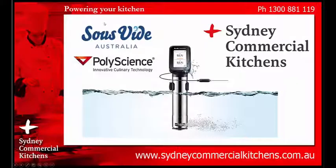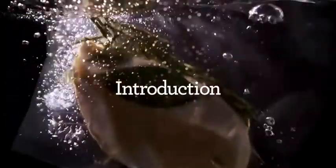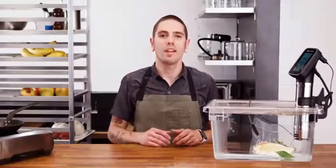Sydney Commercial Kitchens for a rapid response to your inquiry and professional advice from our trained chefs. Hi, I'm Dave, the chef of Breville PolyScience, and I'm excited to introduce the HydroPro Plus and the HydroPro.